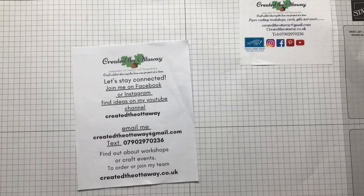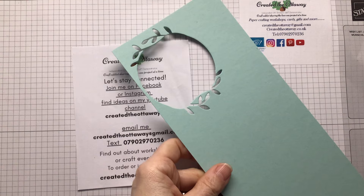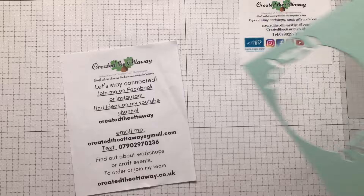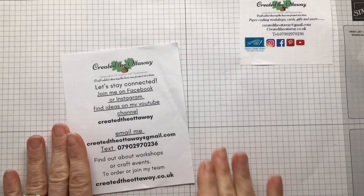That's Pool Party and this is Wild Wheat. I wasn't a lover of Wild Wheat at first but the more I use it the more I like it. We're going to be using those. If you like what you see and you want to shop some of the supplies, just get in touch. You can find me on Instagram, Facebook, and Pinterest, or send me an email at creatortheottaway@gmail.com.